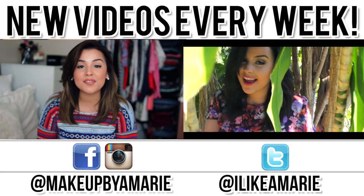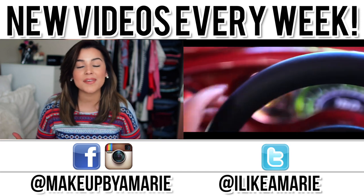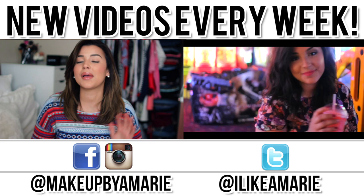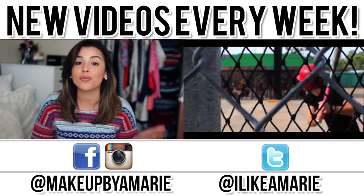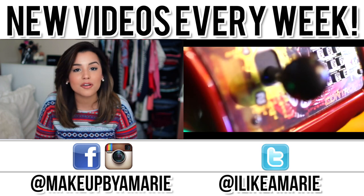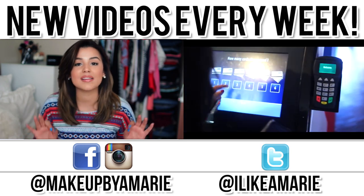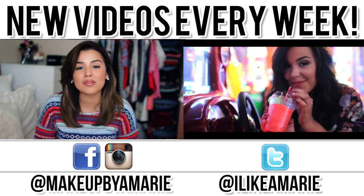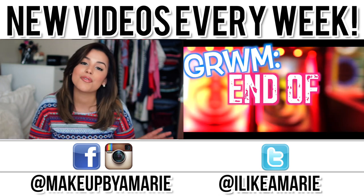Hey guys, so today's video is going to be my August favorites, which I am so excited about. I don't know about you guys but every time August comes to an end and September starts to roll around, I get super excited because that's prime time season and it's literally the epitome of fall. I cannot wait to do fall tutorials, and those really nice neutral tone colors.